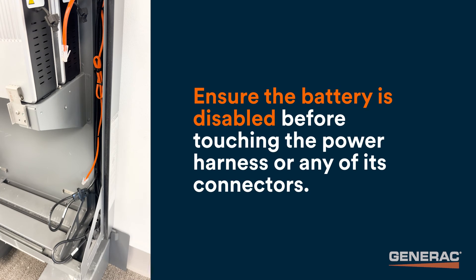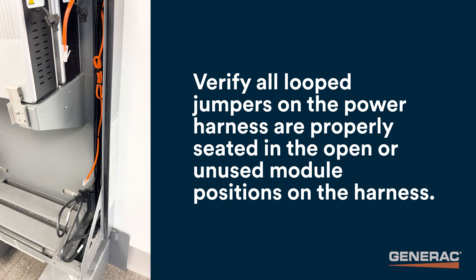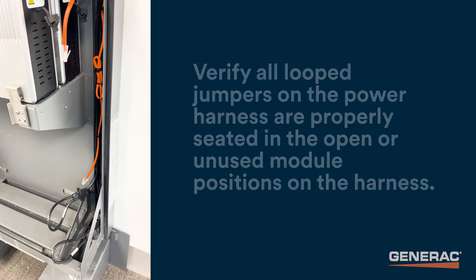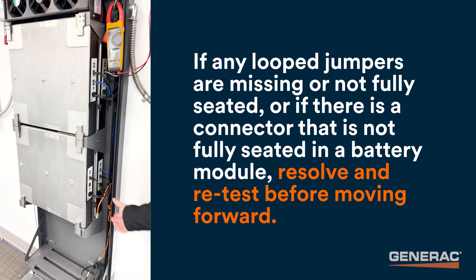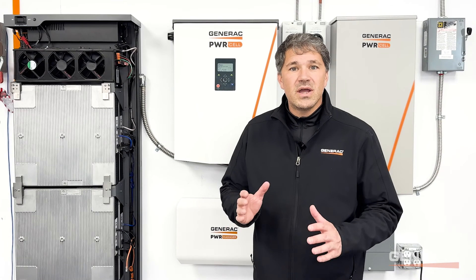Ensure the battery is disabled before touching the power harness or any of its connectors. If less than six battery modules are installed, verify all looped jumpers on the power harness are properly seated in the open or unused module positions on the harness. There should not be any open connectors on the power harness — any connector not plugged into a module needs a loop jumper to complete the series circuit. If any loop jumpers are missing or not fully seated, or if there is a connector not fully seated in a battery module, resolve and retest before moving forward. See the Installing Battery Modules section of the PowerCell Battery Installation Manual for more information and diagrams.